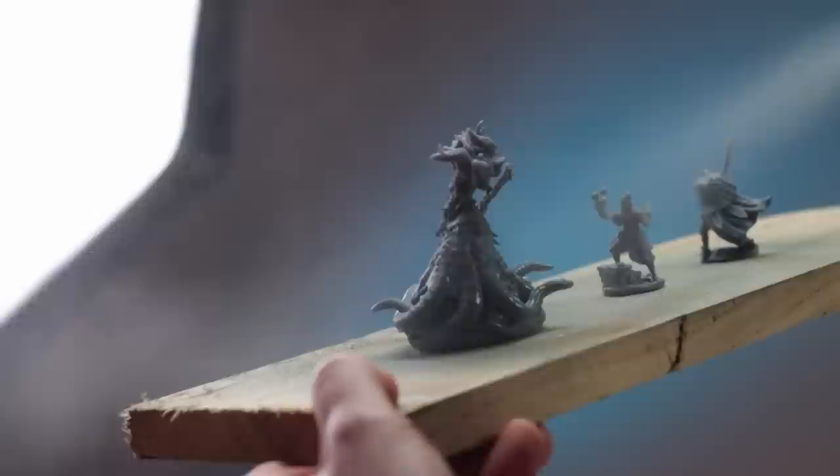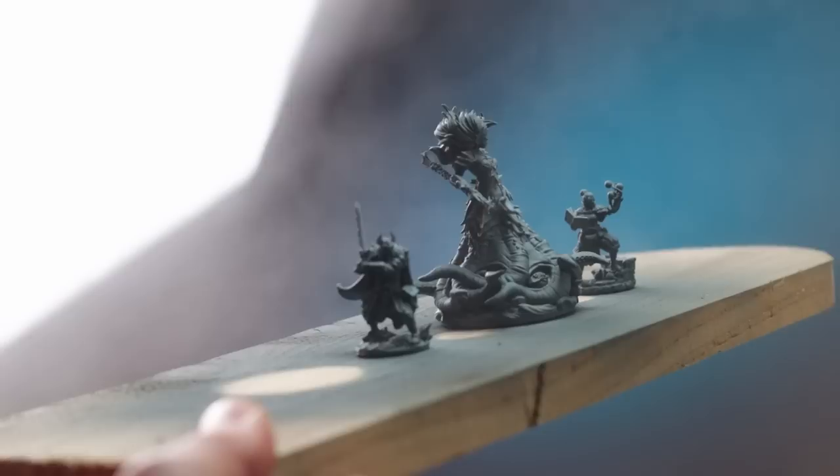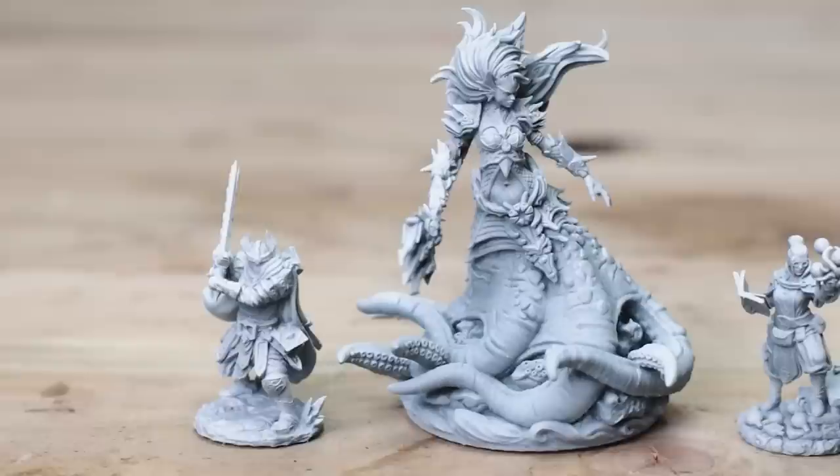Undercoating these I'm using Mechanica Standard Grey. I'm not using black because I'm often using a lot of contrast paints now — they're slowly making their way into my arsenal. Then I'll hit it with a highlight of white. This is just a 45 degree zenithal and this will show up all the lovely details on these miniatures.